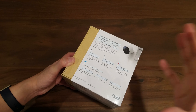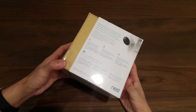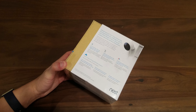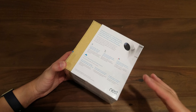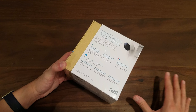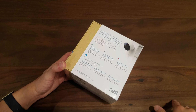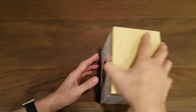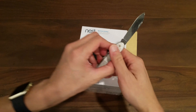One thing to know about the Nest Cams — both indoor and this outdoor one — is that you have to pay a subscription if you want to record video, because everything is stored on the Nest cloud. If you don't care about recording and just want to see live feeds, you don't need a subscription. But if you do, it's about $10 a month per camera, and for every additional camera it's half off — so roughly $5 a month for 10 days of recorded video. I'll drop the links below so you can read more about it.